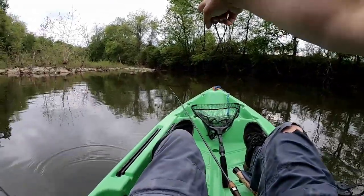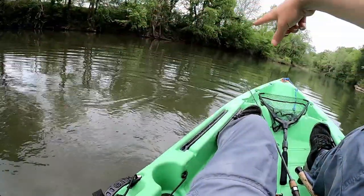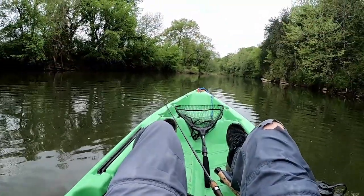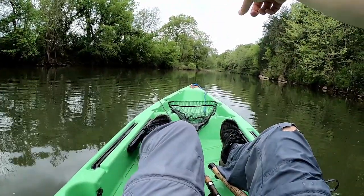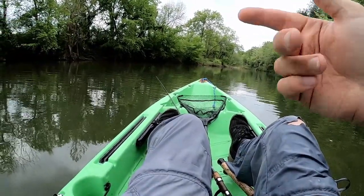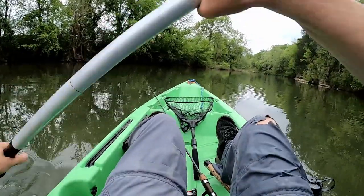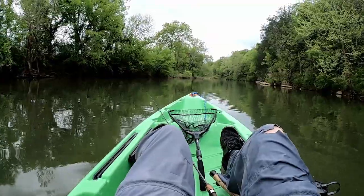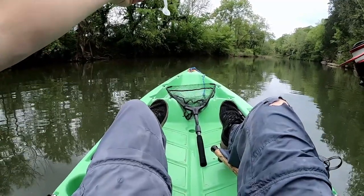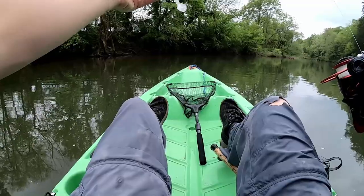On the swim jig, right above some moving water in this pool - beautiful fish! So let's break that down: we're in a pool right above running water, with running water at the top of the pool as well. There's a gravel bar running across the middle - that's your structure - and a log sitting on the gravel bar acting as cover. So we've got a pool above and below running water, structure, and cover all in one spot. I caught it slow-rolling the swim bait - just reeling in really slow right above the bottom. If I felt it bump the bottom I'd speed up a little, but he just grabbed it.